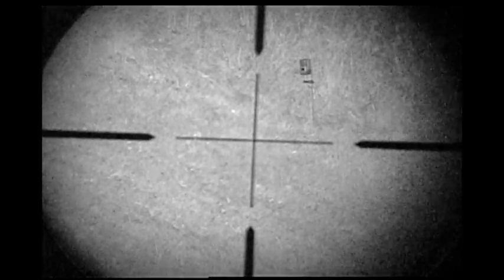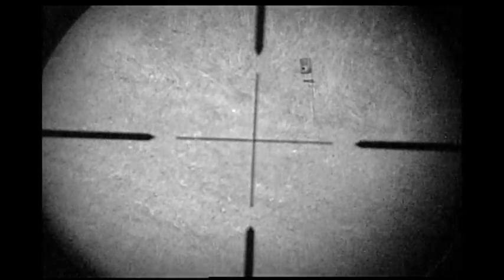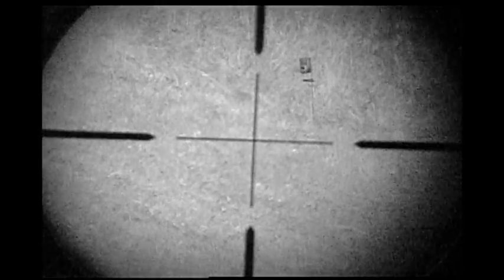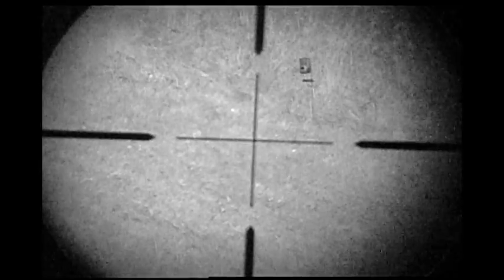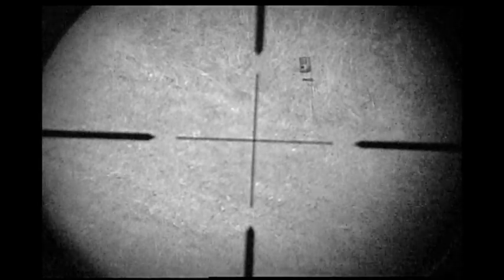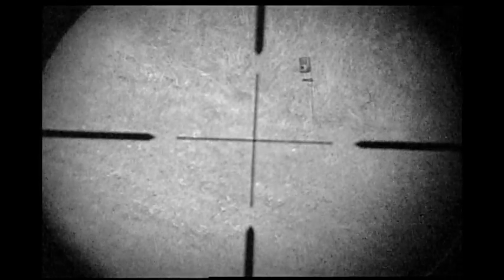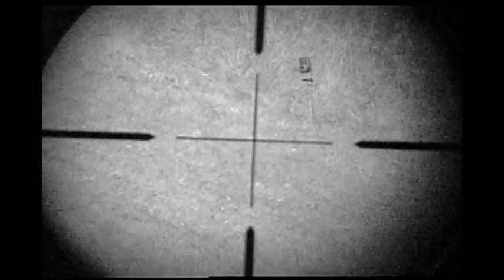But at a bait site for coyotes or a bait site for hogs, I can't think of a better and cheaper outfit to use to see well. And I have proven this over and over. I've taken three coyotes with this outfit. It's a pretty neat little deal.